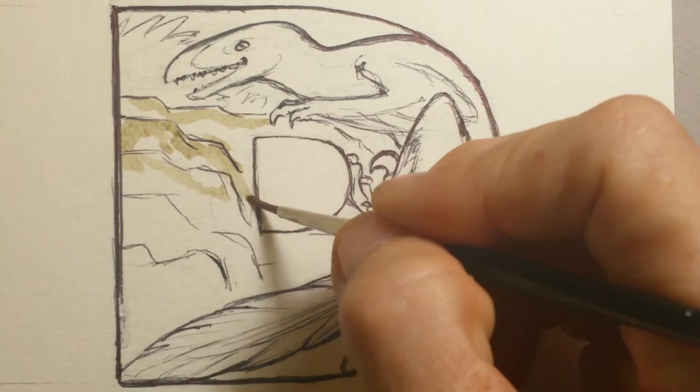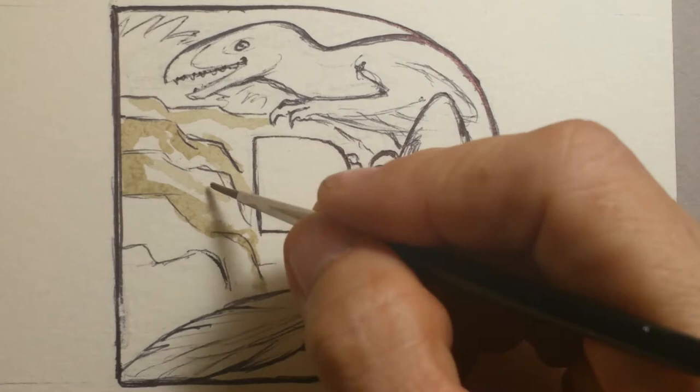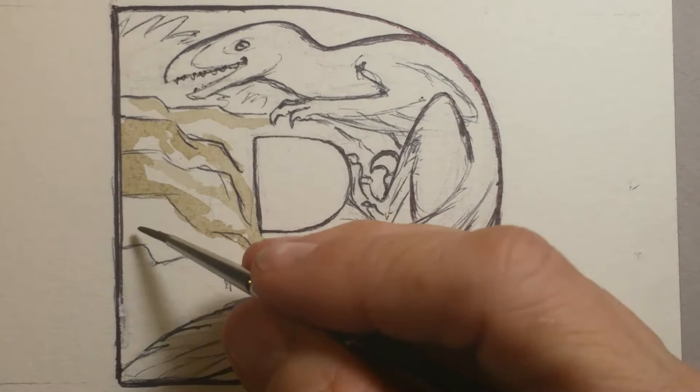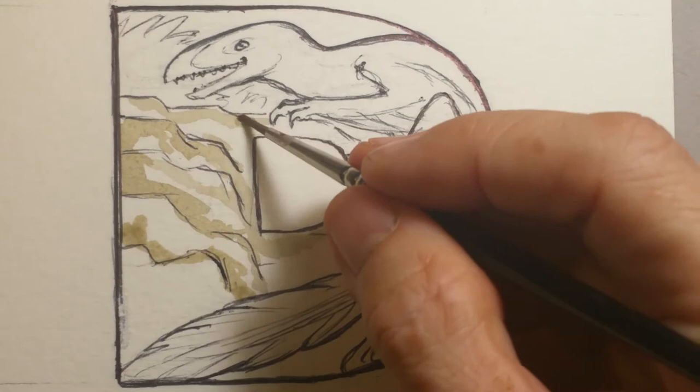This is a little bit of raw umber and sienna combined. I'm going to make the rock that the dinosaur is climbing on more to the gray side. This is a warm gray because I've added a little bit of burnt umber to it — basically burnt umber, a little bit of sepia, and some Payne's gray to get an interesting gray rather than just adding water to a lamp black or mars black.